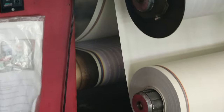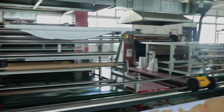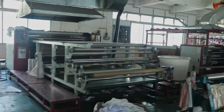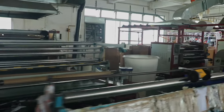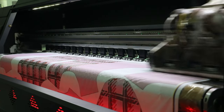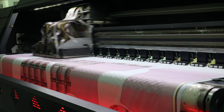Both devices prioritize attention to detail, utilizing high-quality materials to ensure optimal results at every step of the printing process. Whether you're into personalized gift customization or high-volume printing, these machines have got you covered.